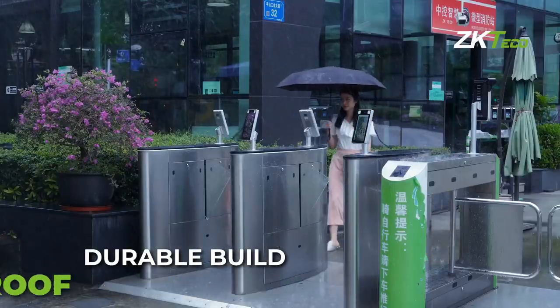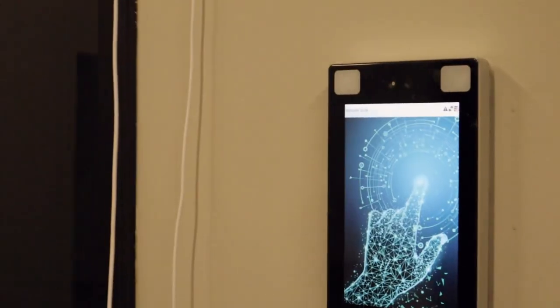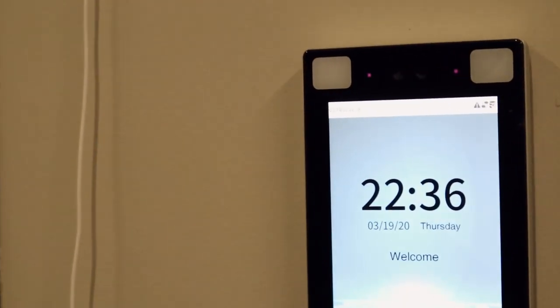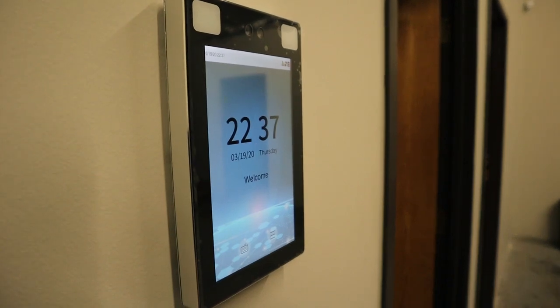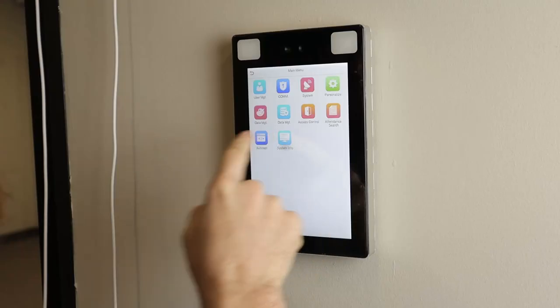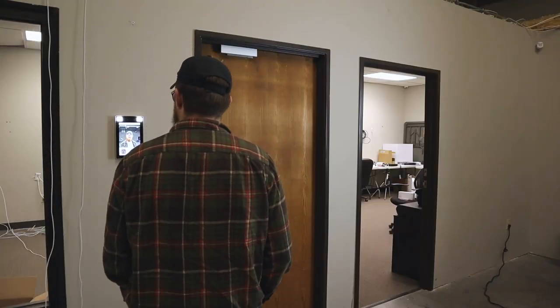Its IP68 weatherproof rating and its wide operating temperature range means you can use this thing in pretty much any scenario that you can think of. With ZKTECO's SpeedFace, you can bring powerful facial recognition technology, a simple to use user interface, and an attractive and durable build right to your door.